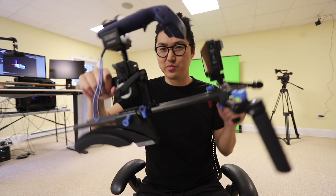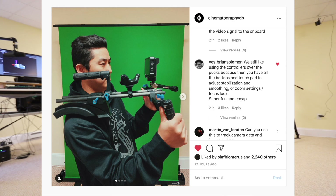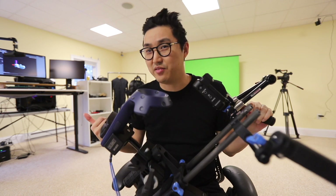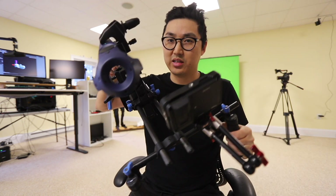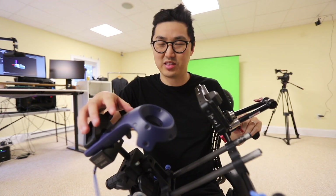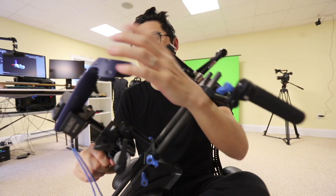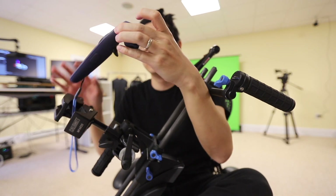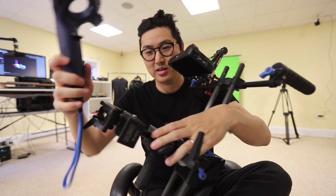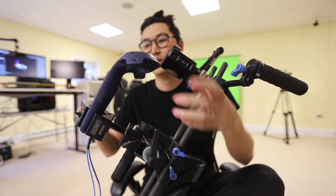I changed my camera rig to actually use the controller now, which came from a comment on Instagram. The controller does the same tracking — you don't have to buy the Vive Tracker to do this in CineTracer or Unreal Engine — and you actually have controls, so I can change focus, focal length, and other settings. This is a Red Rock Micro cage from my 7D and I just have two clamps on it holding the Vive controller.